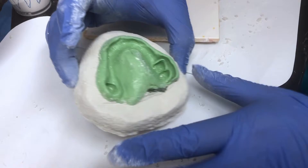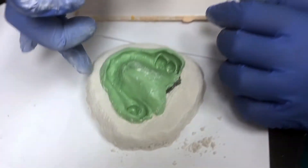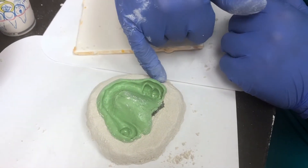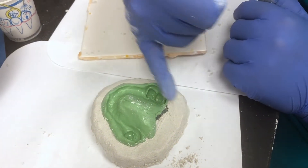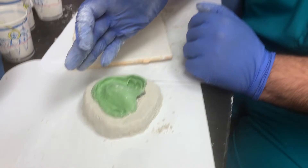Now I've basically got it to the height where I want. This area is a little too much, so I'm just going to take this to the trimmer and trim it to where I want it to be. I basically want to leave a land area of about three millimeters all the way around. The more confined and trimmed it is, the easier it is to box when you use the boxing wax — because if it's too big, you may have to use two pieces, and you don't want to do that.